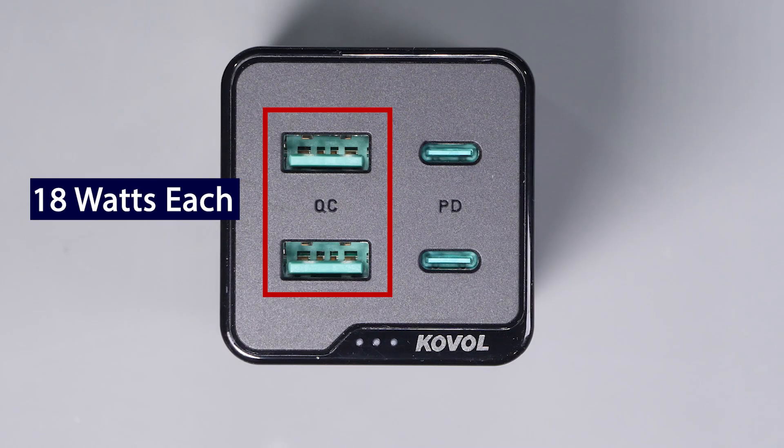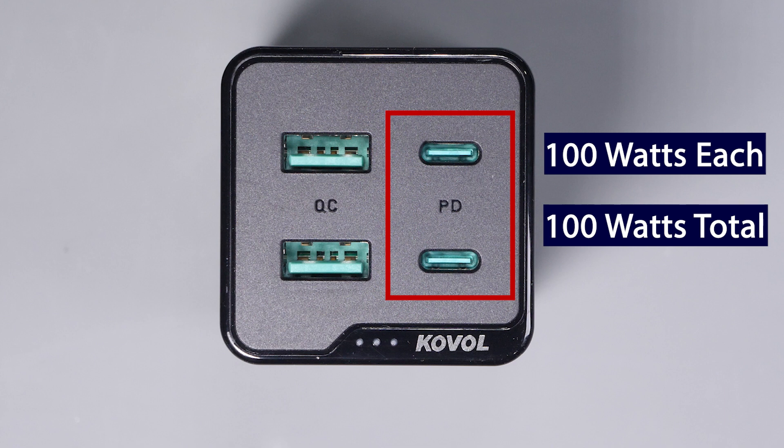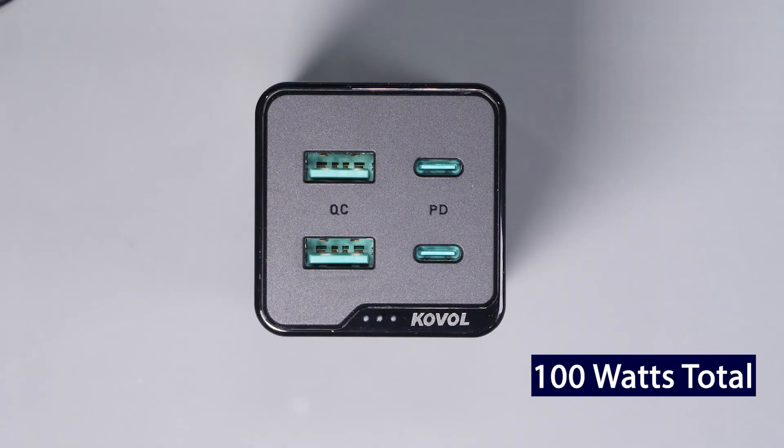Going through the specs, you get four ports on this device. Two USB-A quick charge ports capable of 18 watts each maximum, and two USB-C ports that are each capable of putting out 100 watts each. But the combined power limit is 100 watts for the USB-C ports, so that power can be distributed amongst those two ports however it's needed, as long as you don't exceed the 100 watt maximum.